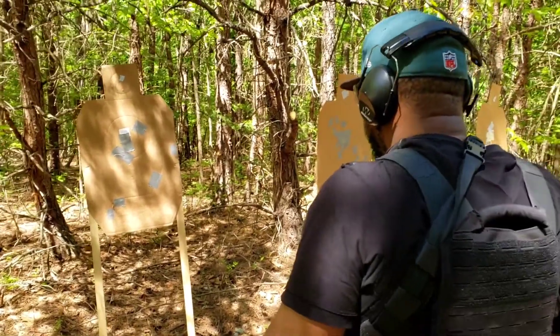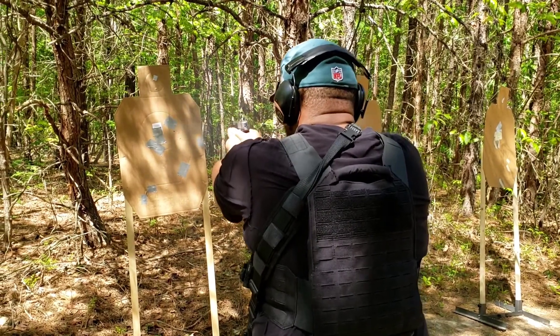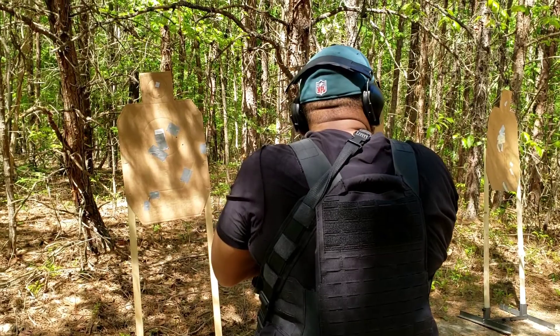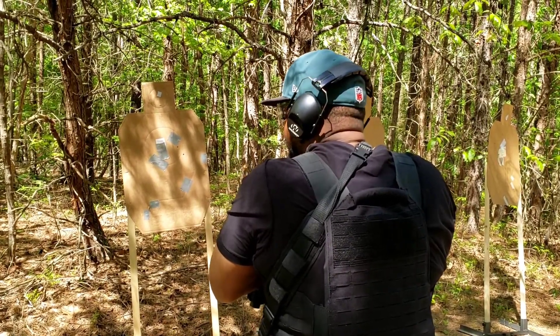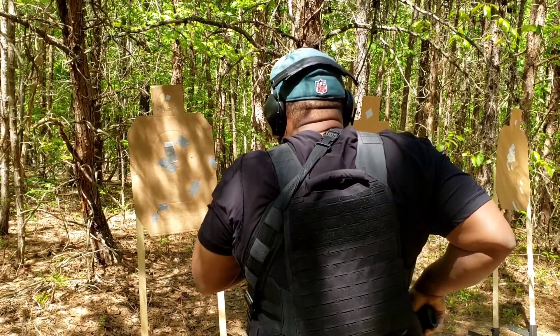Load and make ready, fire when ready. Not bad, but at this distance there's really no reason not to be centered up. That's fine though — this is how we learn. I wouldn't want to be shot there.